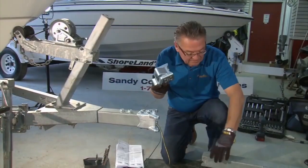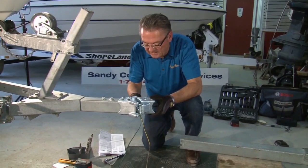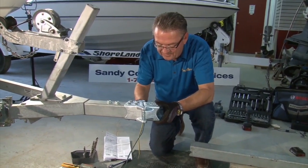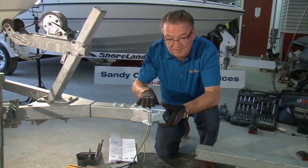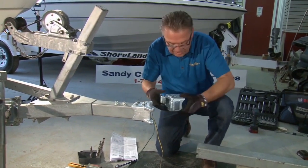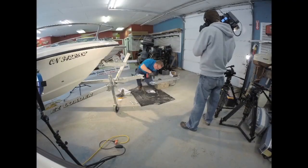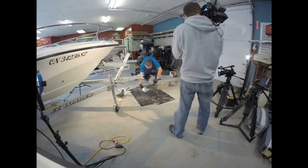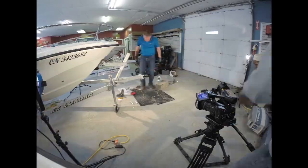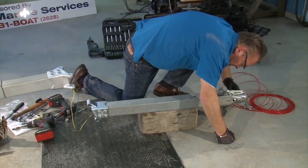We've got the trailer part done; now we just have to do the piece of the tongue we cut off. What you want to double-check is to make sure that this is fitting the way it's supposed to, so you get your proper hinge motion. Having installed one casting, the installation of the second casting is more of the same.